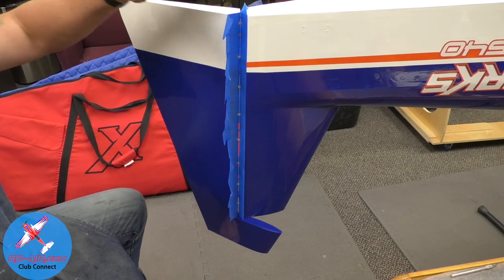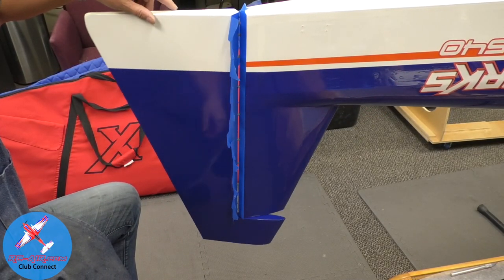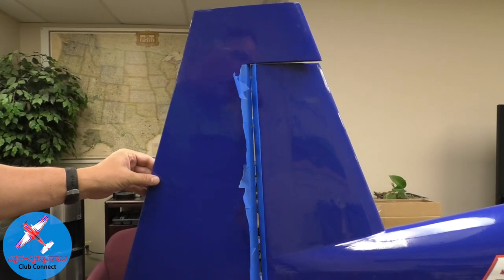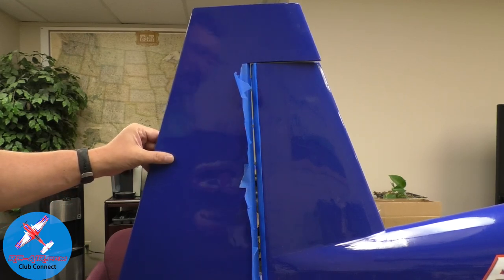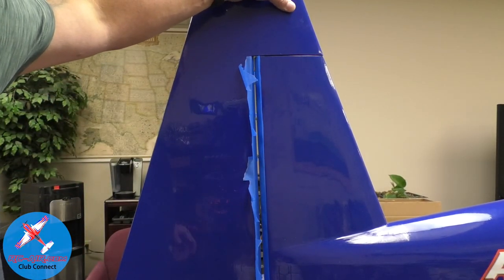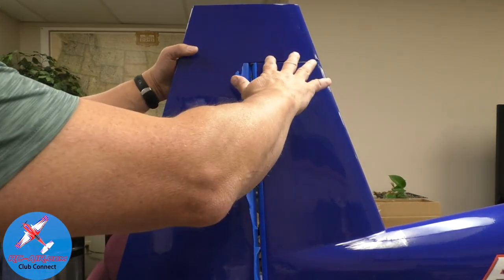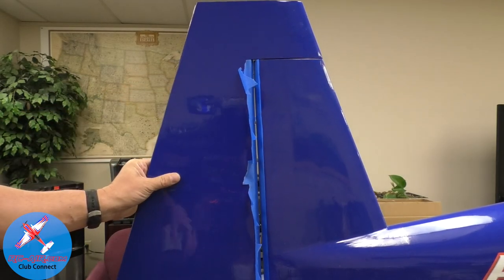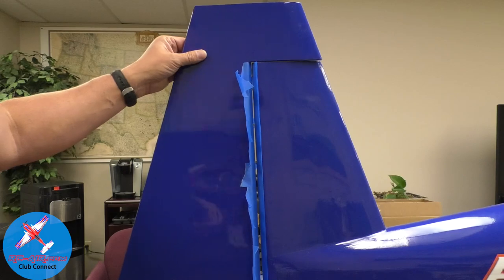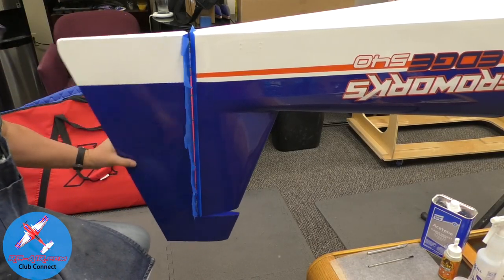Looking at my hinge line — this rudder is upside down. The reason I have the plane upside down is my counterbalances. If I flip the plane over, the counterbalance hits. By flipping the plane over, it puts the gap so that resting pressure pulls the counterbalance away. Once everything cures, I'll have a nice gap. Otherwise I'd have to put something in to prevent that gap, and I don't want to do that because as the glue is starting to set, I'm constantly moving it. With it inverted, it doesn't rub.